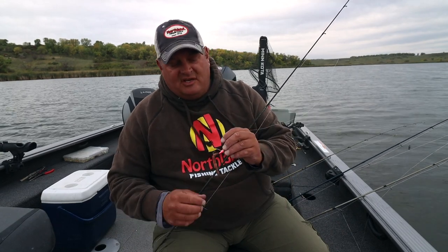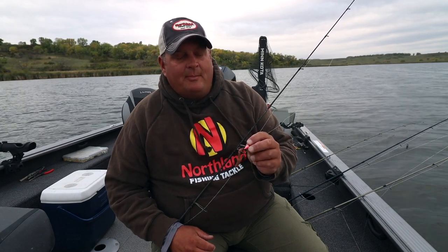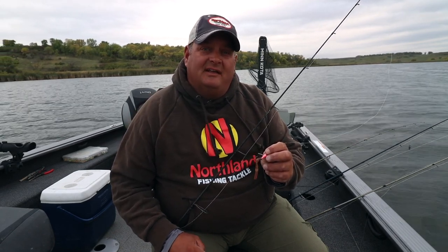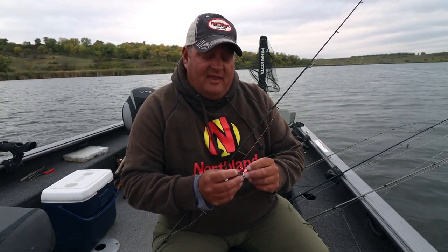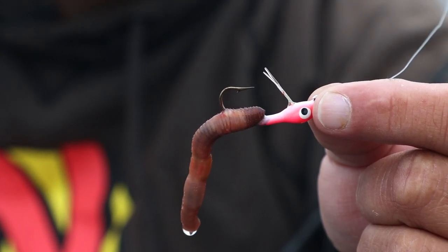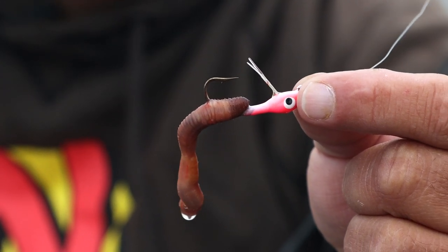A highly overlooked jig is the Weed Weasel from Northland Tackle. This little jig is my secret weapon when I'm fishing heavy wood. Devil's Lake, Stump Lake — a lot of our little lakes out here in the Dakotas have a lot of old trees in them and they're hard to get into. There's a lot of fish that hang out in that heavy wood cover. This weed guard allows you to get that little jig in there and hop it around. I typically tip it with a half a night crawler or a leech. It's got a really stout hook, and when you hook a fish in there you've got to reef them out like you're bass fishing. That stout hook on the Weed Weasel, that weed guard, and a little chunk of live bait is very effective in the wood.